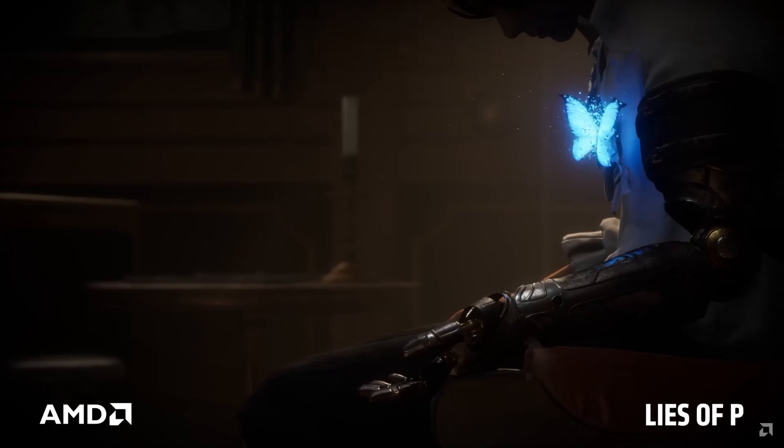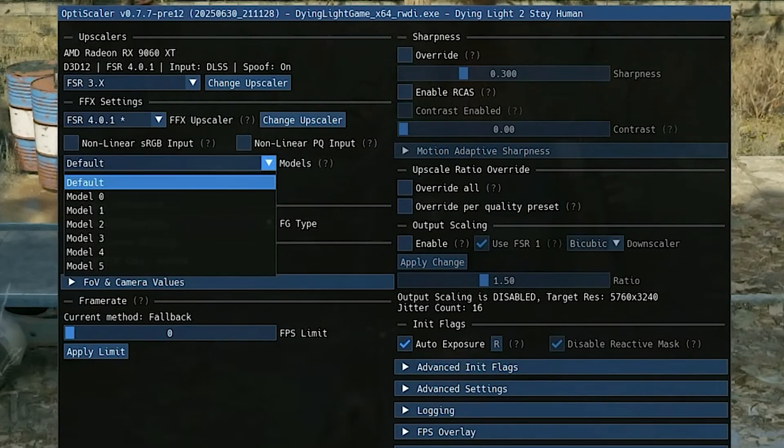Now for the benefits. Performance is very good — I wouldn't call it a budget card, it performs like a high-end GPU. Using FSR4, you can play a lot of games in 4K: Silent Hill, The Last of Us 2, God of War, and many more. Not all games support FSR4 natively, but you can activate it through the software or use utilities like OptiScaler.